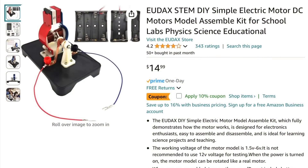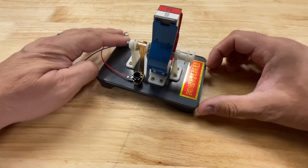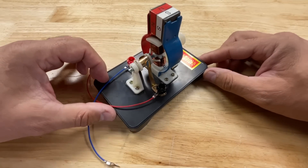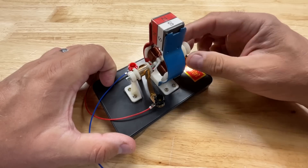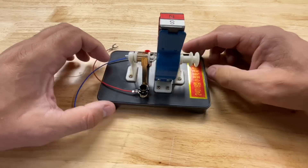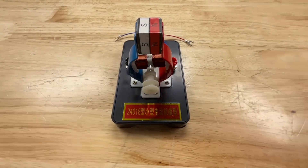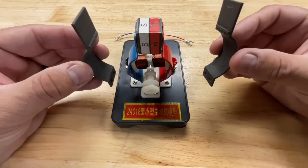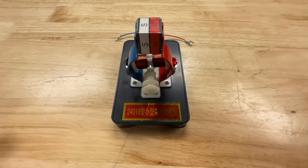Next I wanted to test this on a basic electric motor I found on Amazon. It has a permanent magnet connected to two metal plates forming the stator that goes around the rotor, which spins inside. There's also a commutator making the electrical connections for it to spin. My question was: could I replace those two metal plates with 3D printed plates using the same filament? Would it work? Let's try it out.